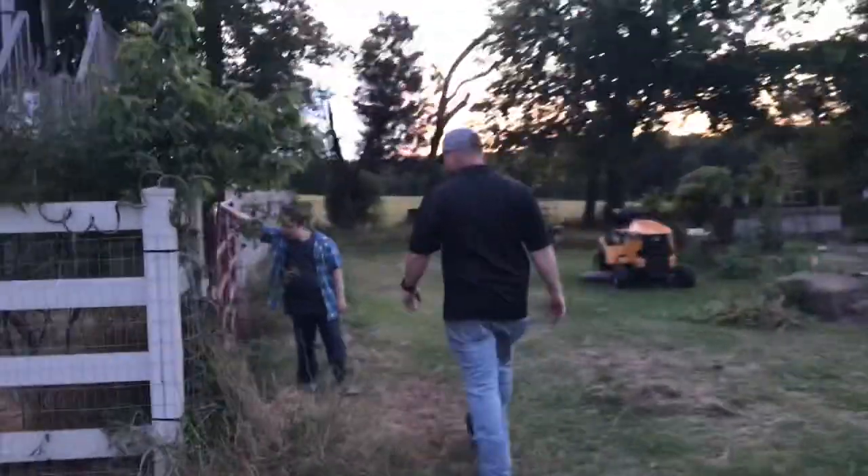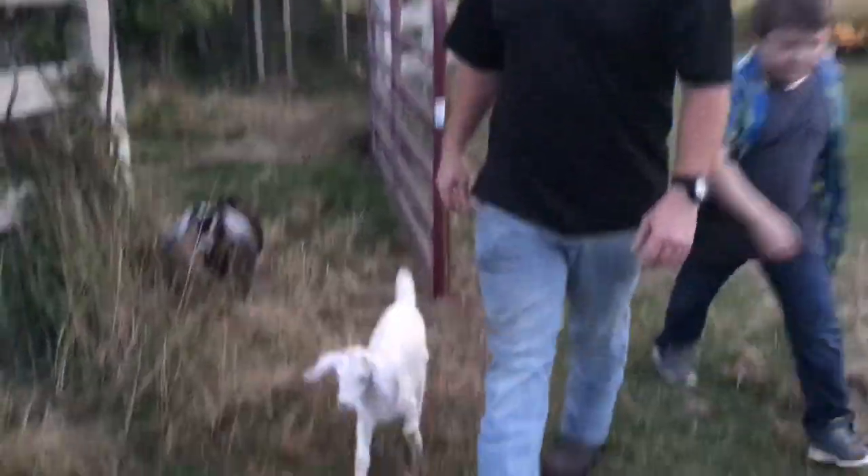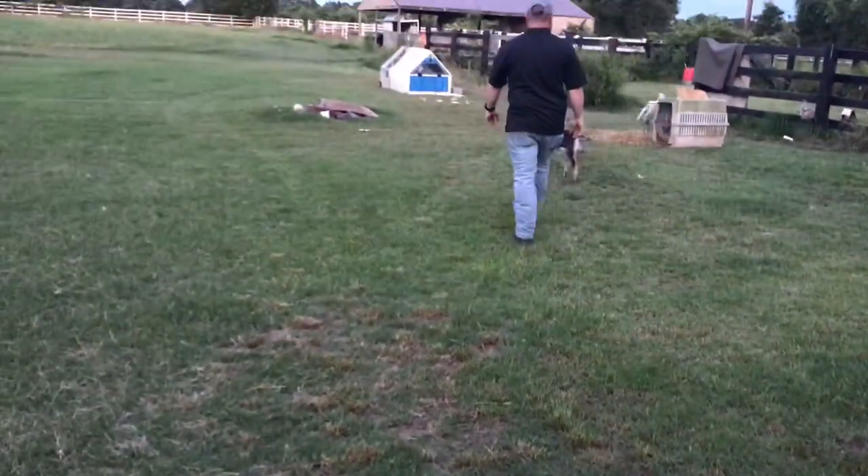Y'all ready for bed? Come on, let's go to the barn. I already put some black oil sunflowers in there. Good babies, good night my loves.